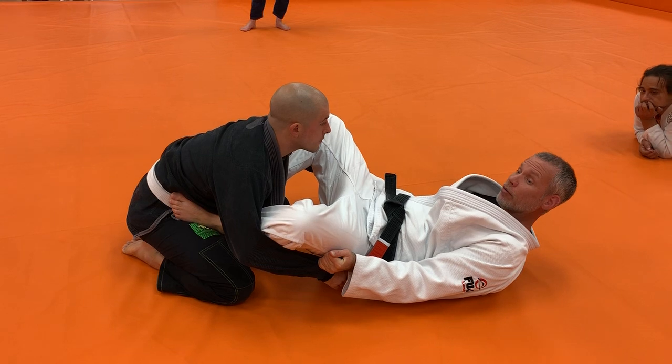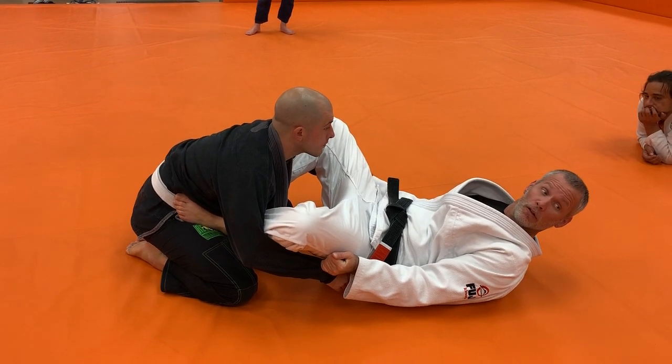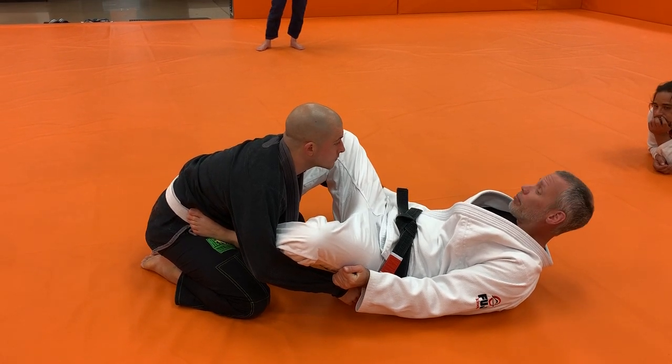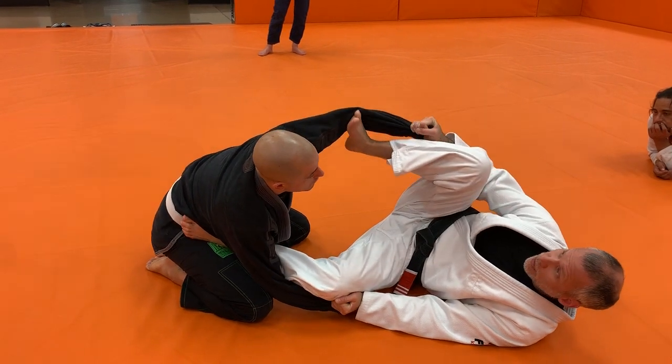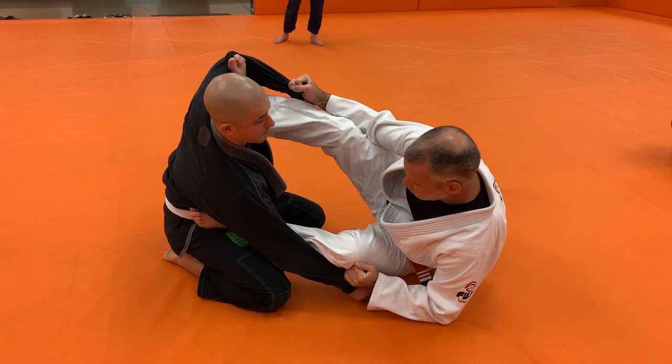He should feel pressure on his arms — I'm taking the slack out of his arms, they're not loose at all. From here, I need to escape my hip, get on my side. Escape my hip. Foot comes to the inside, I kick and I sit. I'm on my elbow, I'm on my hip.